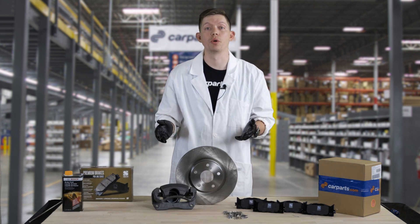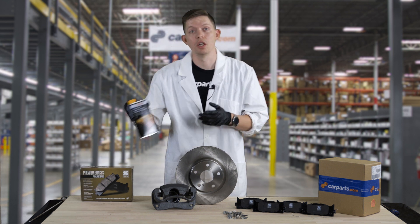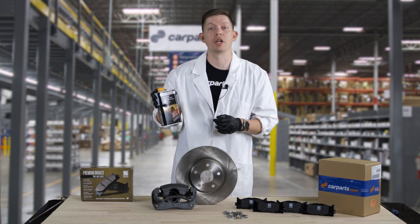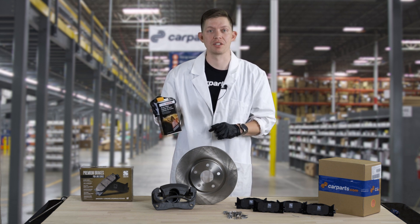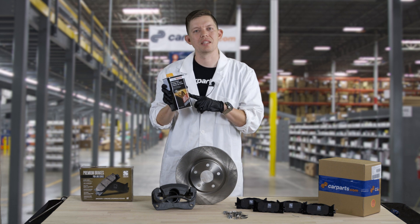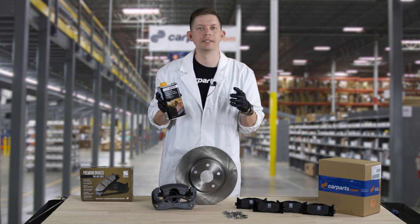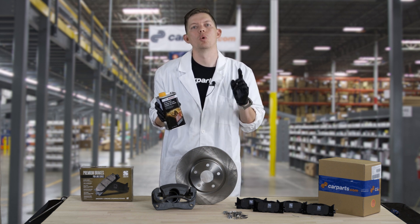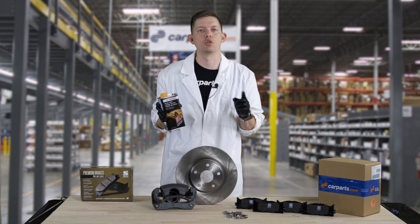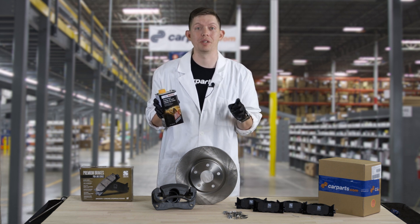While doing your brakes, it's also important to ensure that the fluid level in your master cylinder is topped off. Be sure to add some extra brake fluid to your cart so you can top it off while you're replacing the pads and discs. You don't want to get this on your hands — it's pretty corrosive and it'll definitely tear up your skin, so be sure to use gloves. Also use a metal container or a plastic container rated for brake fluid — you will melt a water bottle. Don't ask me how I know.